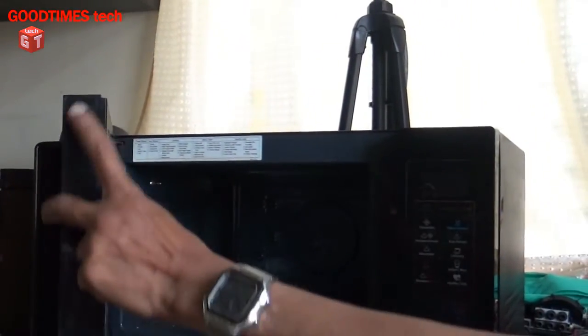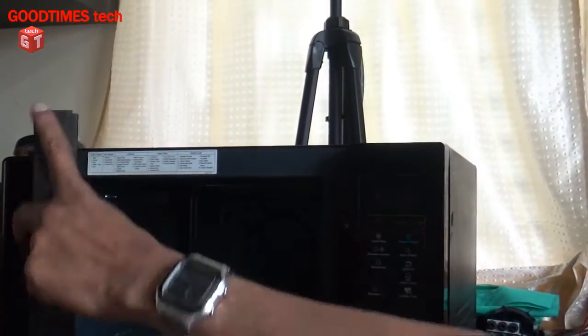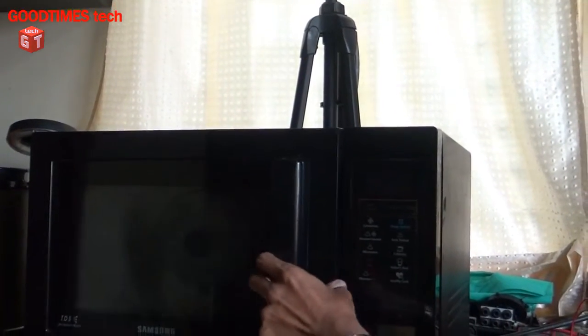Before disassembling, I would like to advise you: do not try to disassemble the microwave by yourself, because inside it has a step-up transformer which steps up the voltage from 230 volts to several thousands of volts. It is very hazardous and dangerous. If the lock spring is not broken and your microwave is still not working, then you should consult a service engineer.